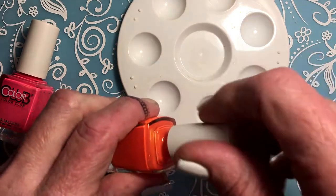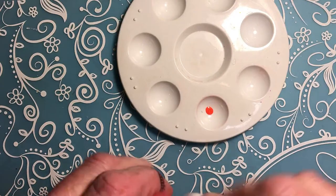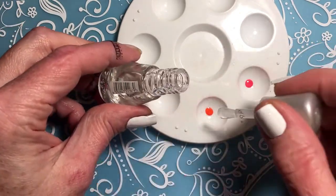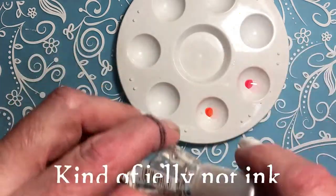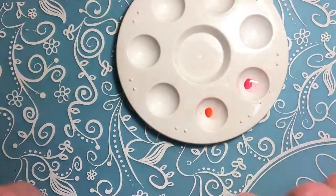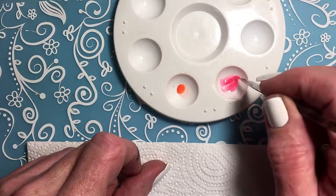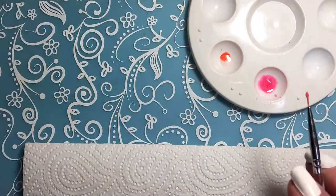I'm going to mix these with some clear polish from Essence. I'll just put a drop there and a drop there, and then a drop of clear — I'm kind of making it like very thin ink. Starting with the pink, I'm just mixing it. Like I said, I'm gonna make a smooshy base.